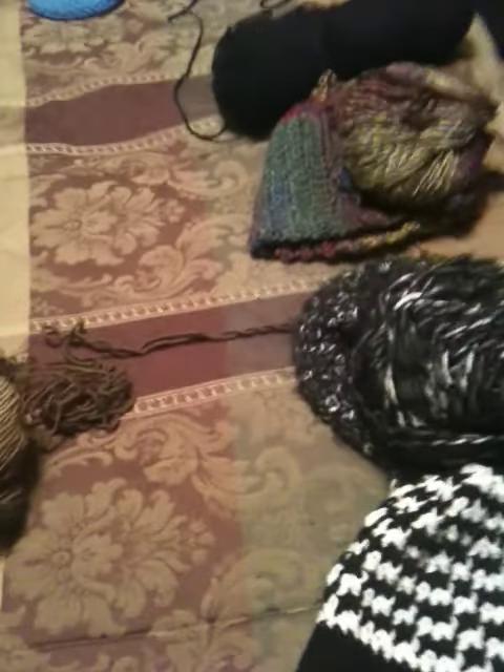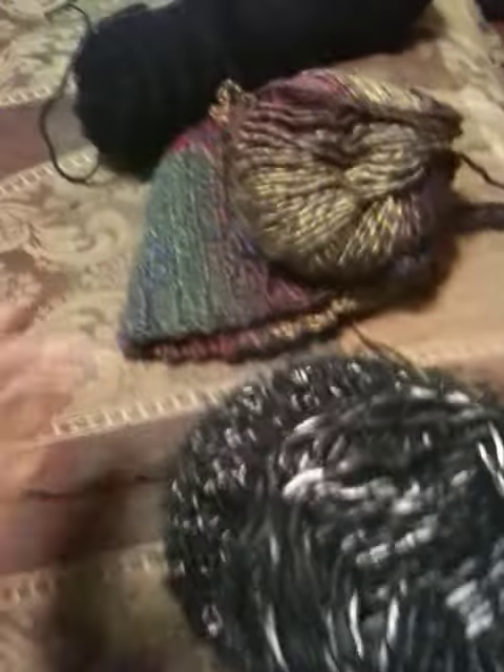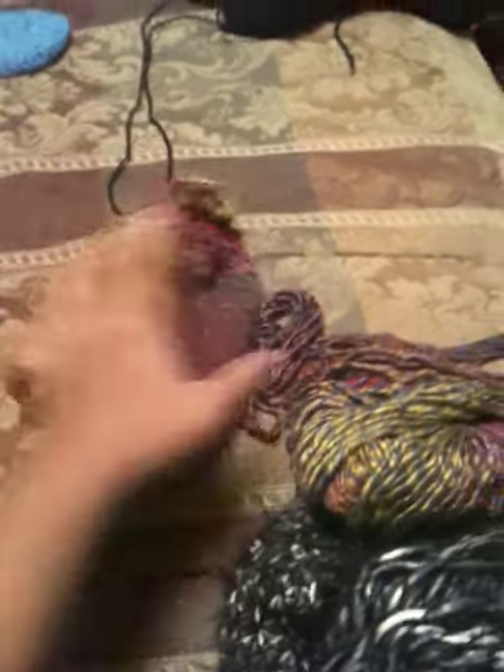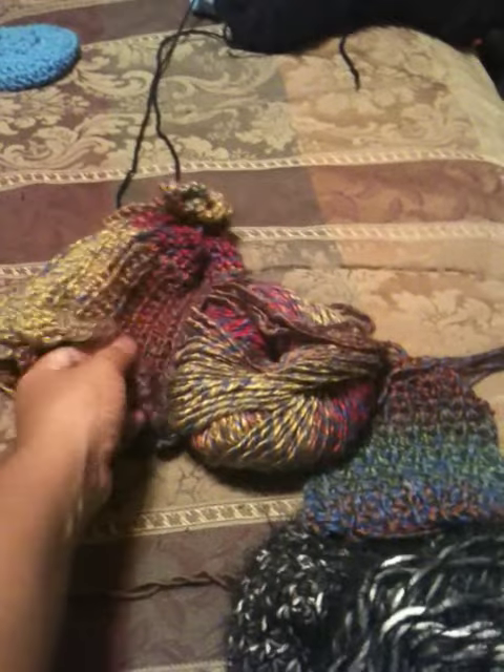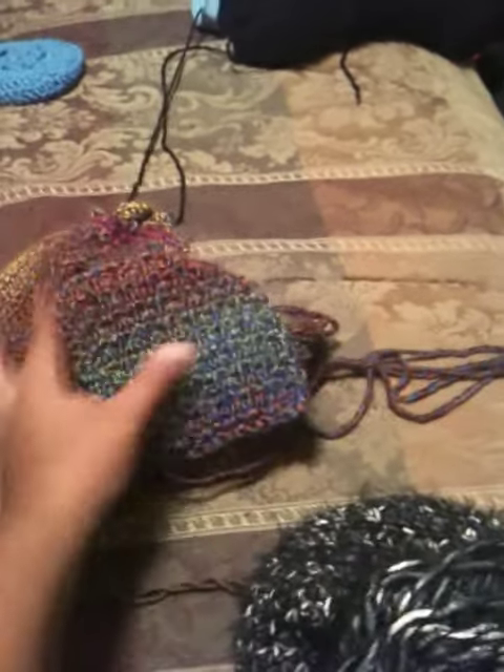Here we are with this beanie I just did last night. This is a very expensive yarn — $17 for the ball. I did a beanie here and I'm going to make a scarf to complete it.